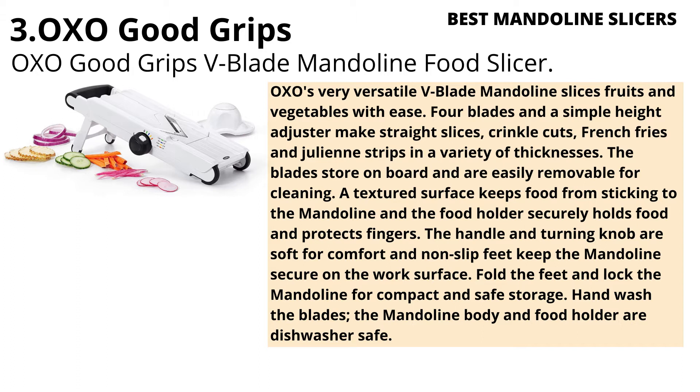A textured surface keeps food from sticking to the mandoline, and the food holder securely holds food and protects fingers. The handle and turning knob are soft for comfort, and non-slip feet keep the mandoline secure on the work surface. Fold the feet and lock the mandoline for compact and safe storage. Hand wash the blades; the mandoline body and food holder are dishwasher safe.